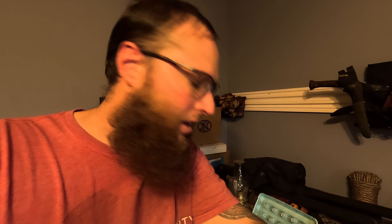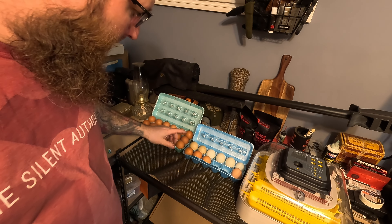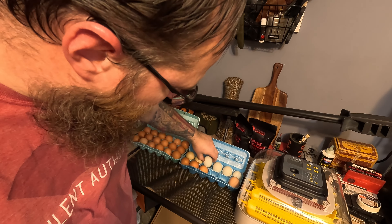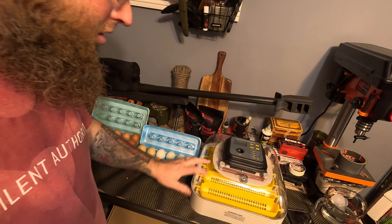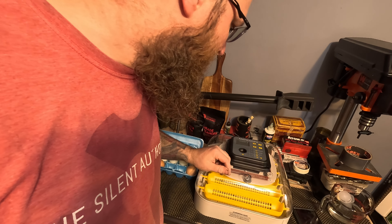A very nice subscriber gave me 28 eggs. So we got 28 eggs. There's the eggs right there. Now I got another pro tip — you want to find your egg's point. I put all the points facing down in the cartons, because in here they're going to sit on these trays all facing down. The incubator is already up to 95-99 degrees.